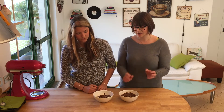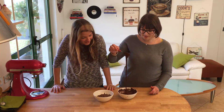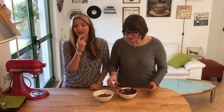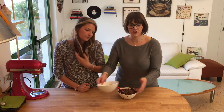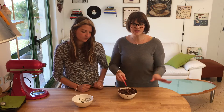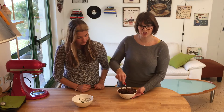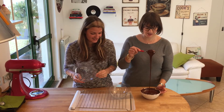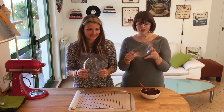Once your chocolate is nicely melted, add the reserved one third and stir. It most probably won't melt immediately, so put it back in the microwave for five seconds and stir. If it's still not melted, give it another five seconds and stir until it's completely melted.